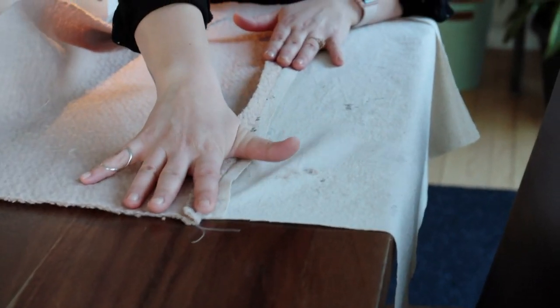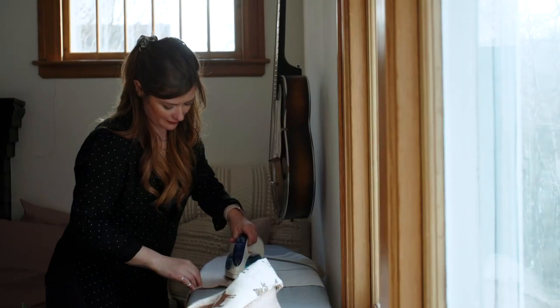Now that my basting stitch is done, I'm going to take my fabric over to the ironing board and iron my seams flat.